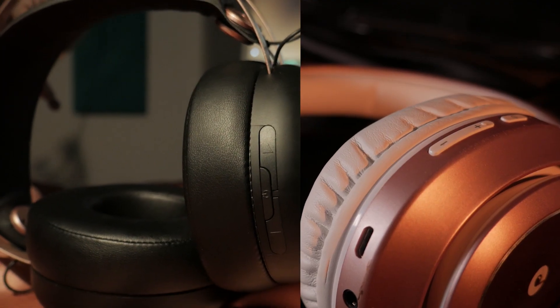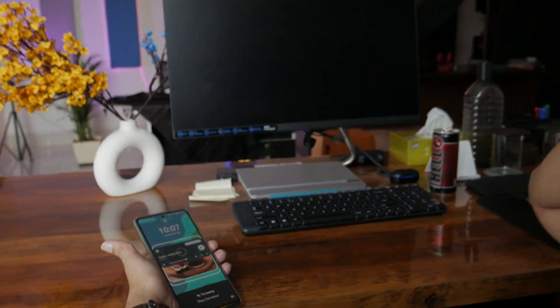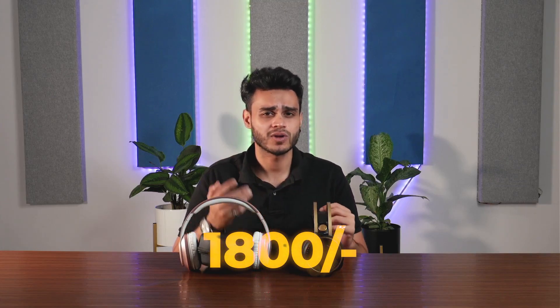Both headphones use micro USB charging — not USB-C. Both have a 3.5mm jack and similar button layouts: volume up, volume down, and a power button. You also get an instant voice assistant, compatible with Google. The price of both headphones is very similar at around 1800 rupees.